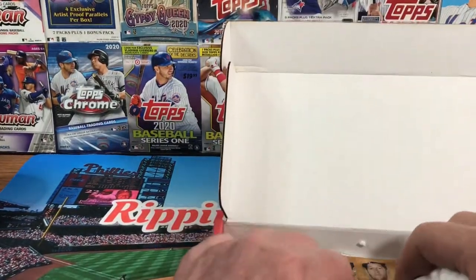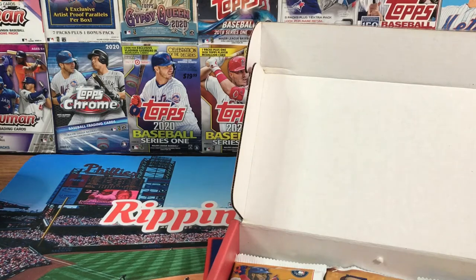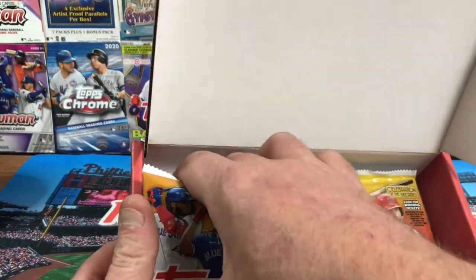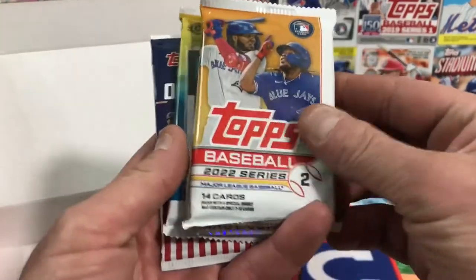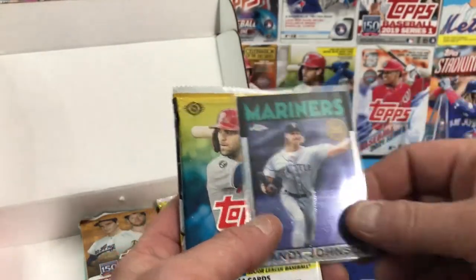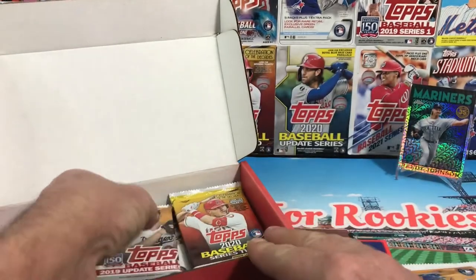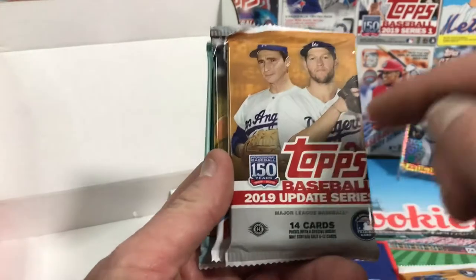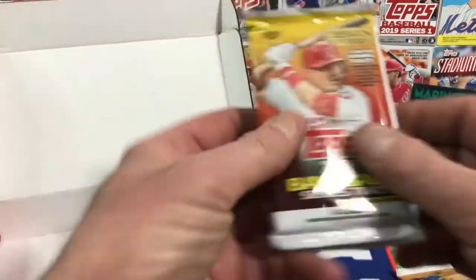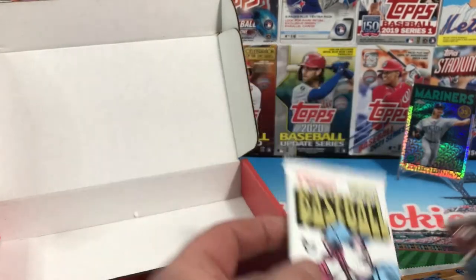Maybe they listened to me! We got Series Two — I can see that right off the top. I like that one. I like the 2019 Update. Maybe they watch the video, I don't know. We got 2022 Series Two, and a Randy Johnson Mojo card — that's a pretty nice looking card. We also have 2020 Update, Opening Day 2022, 2019 Update, 2021 Series Two, Big League, 2020 Series Two, 2021 Update, and Heritage High Number from 2021.